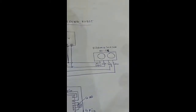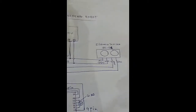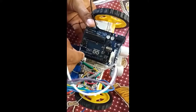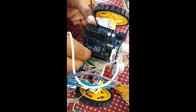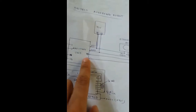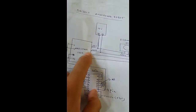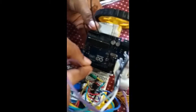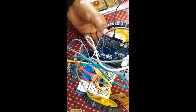Then we connect the trigger pin of the distance sensor to the 5th pin of the Arduino — here it is, the 5th pin. Then we connect the echo pin of the sensor to the 6th pin of the Arduino. These are the digital pins of the Arduino. So we have completed the connection between the distance sensor and the Arduino.